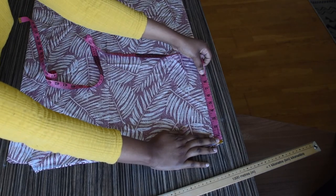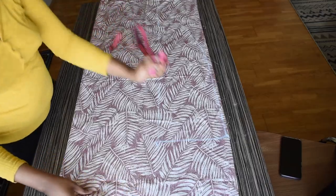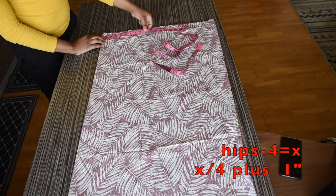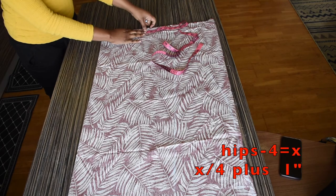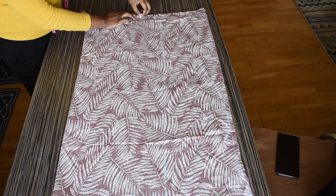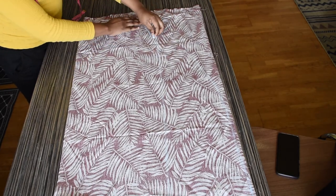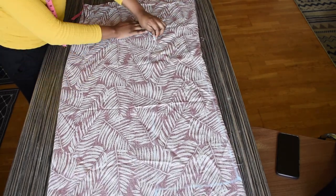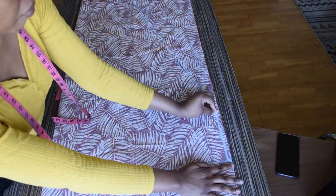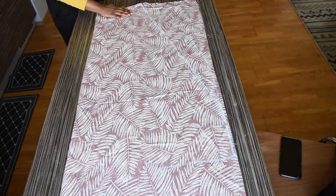Now I will be going to the edge and marking my armhole, which is 8 inches downwards. I am going to the bottom of the kimono and marking 10 inches. The logic here is hip measurement minus 4, then whatever you get you divide it by 4 and add 1 inch sewing allowance. I am just going to use my chalk to connect that to the armhole, then cut off the excess fabric.